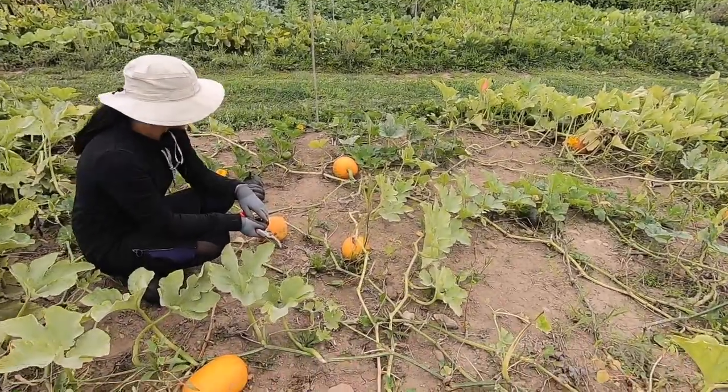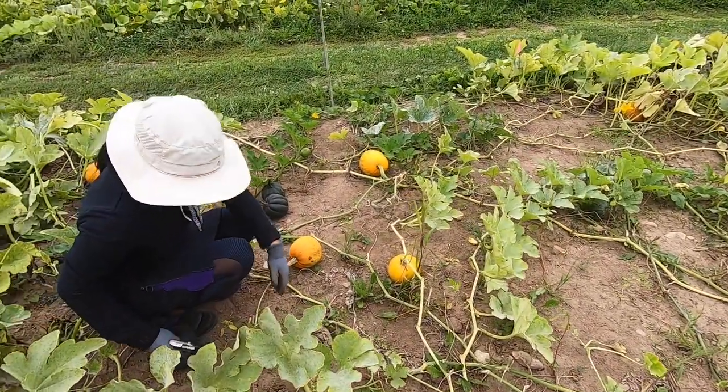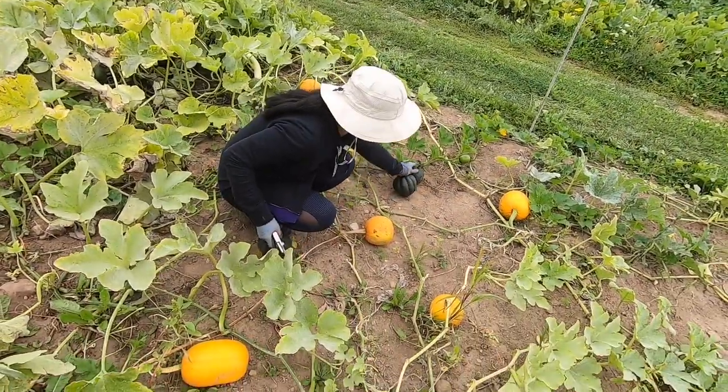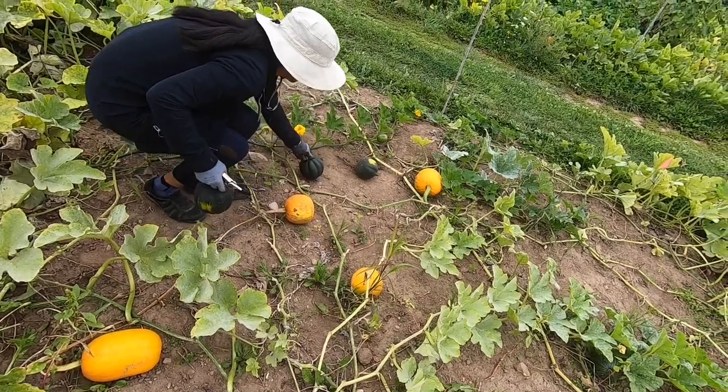Oh yeah, because it's not even close to Halloween yet. You don't eat it so much. You could start selling them around Thanksgiving.